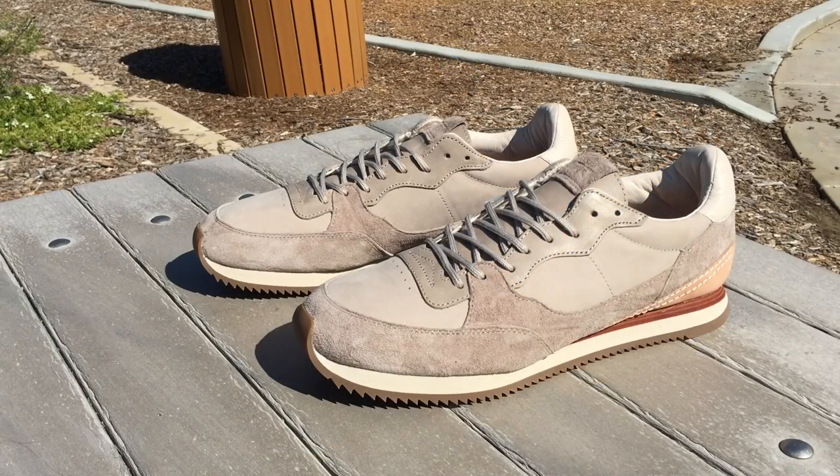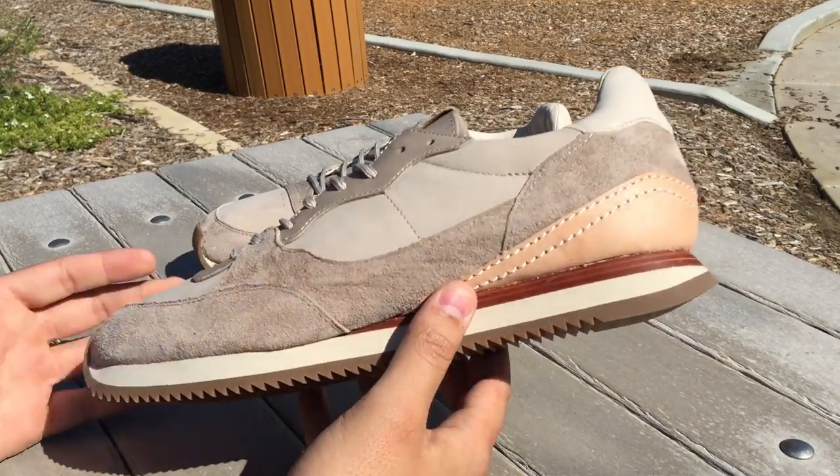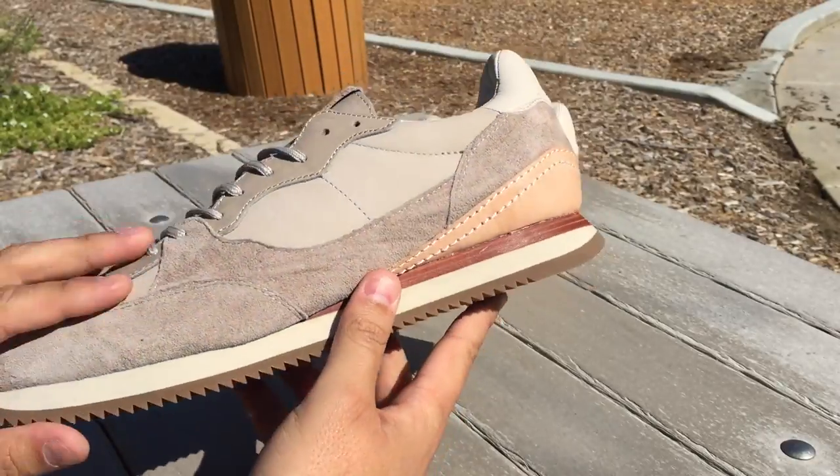Vans released all these athletic type shoes in anticipation for the summer LA Olympics. They didn't do as well as they wanted to. They had all kinds of different shoes — skydiving shoes, wrestling shoes, runners, basketball shoes, cheerleading shoes — they were just trying to put their foot in every door to get the brand out there, because BMX, skateboarding, and surfing were showing a decline. This is why Vans created the Serio line.